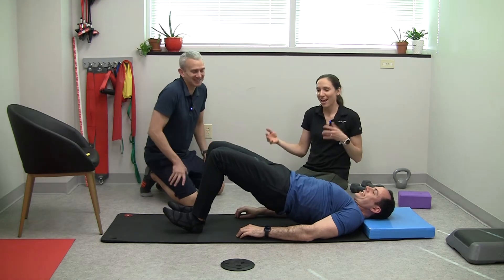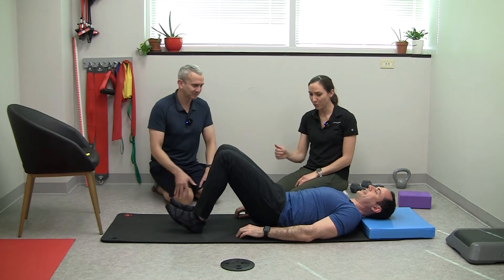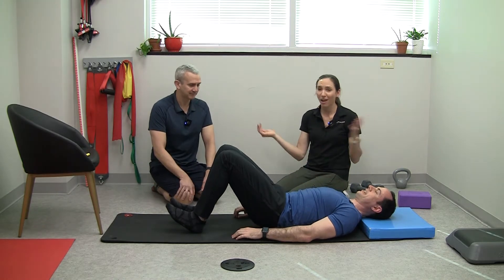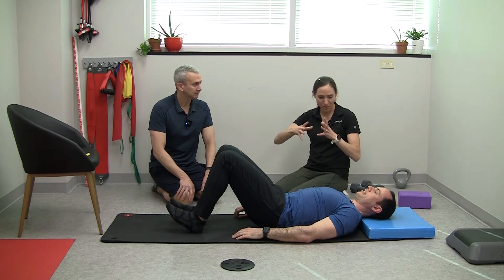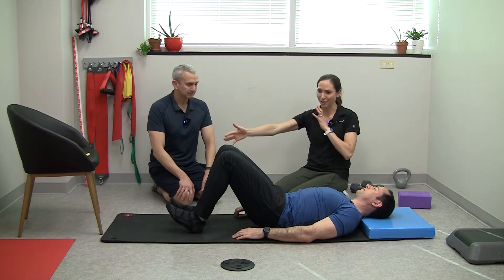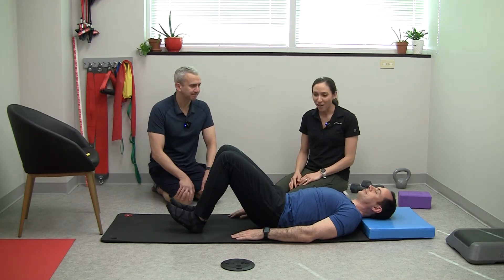With almost any pain, it's like glute bridges and T-spine mobility — that's the foundation. Glutes are closest to your pelvis and attach your legs to your body. If they're not working right, a lot of things don't work right.